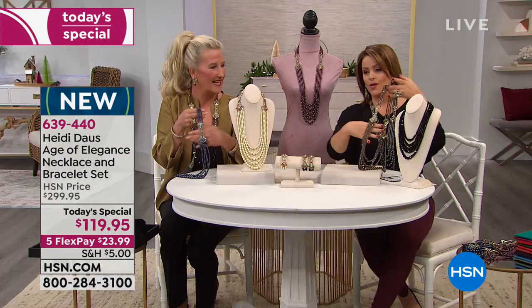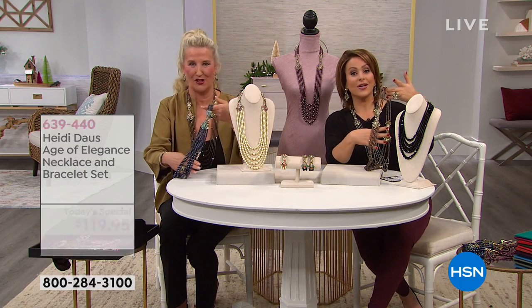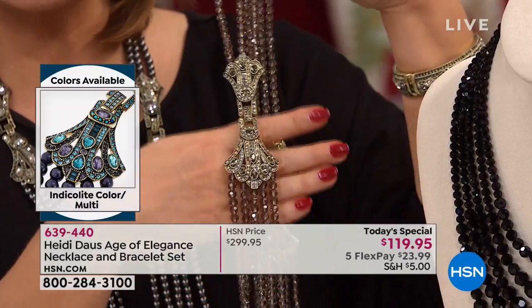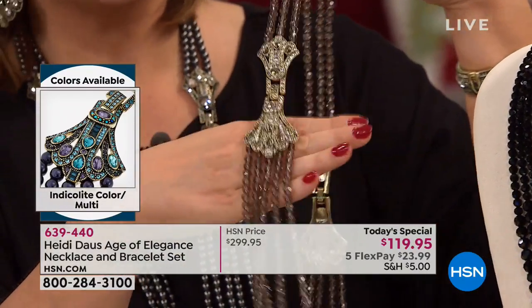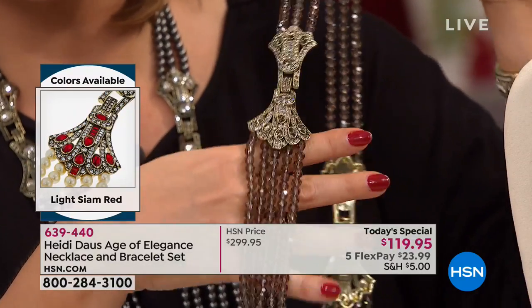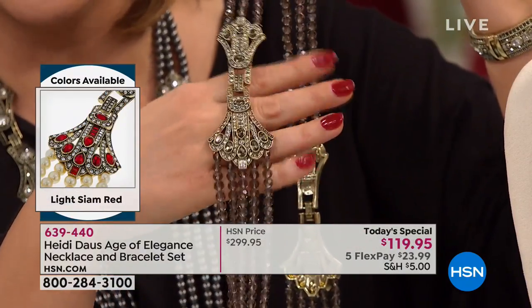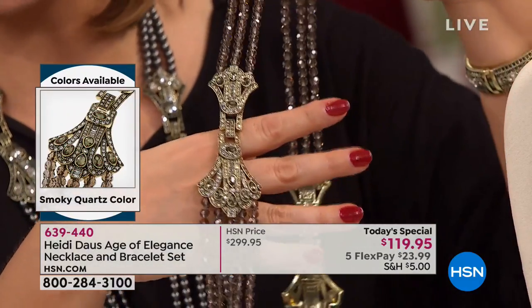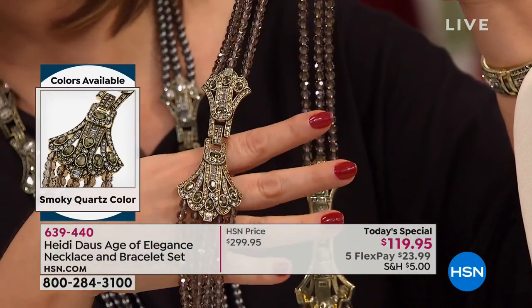And then I have to show you the smoky — please try not to fall off your chair, it is so beautiful. This is like a delight to the eyes. This is the smoky, so it's the smoky colored. Look at the quality of those crystals — it looks like this necklace is plugged in, like it's electric. And then all of those taupes and the smoky colors. Just beautiful.